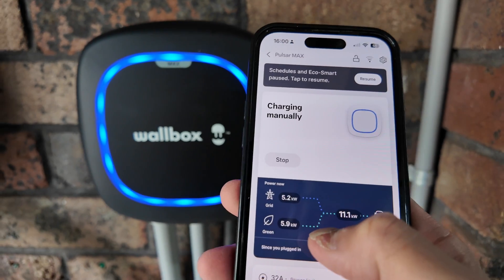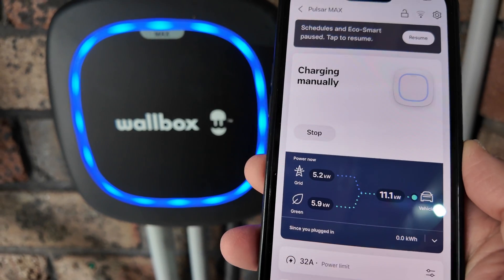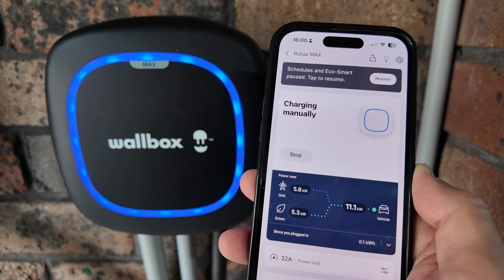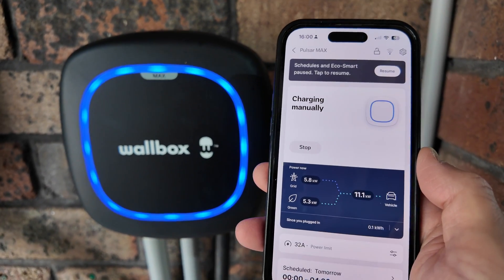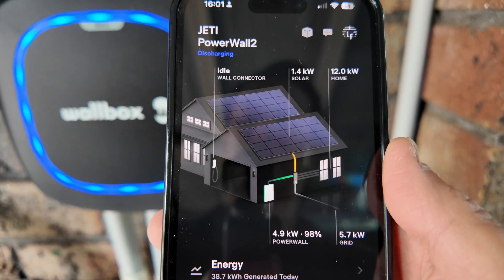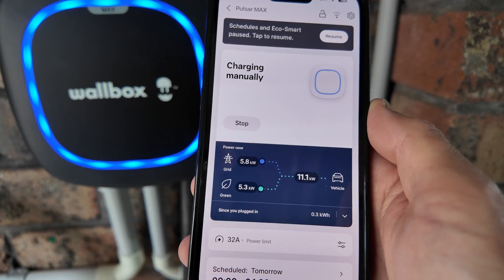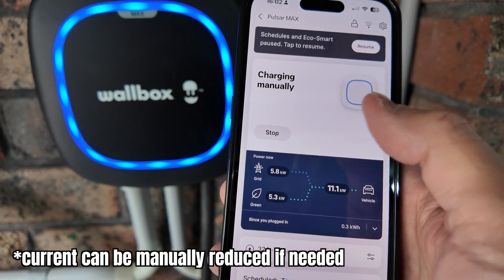Some of the power is coming from the grid — but actually it's receiving power from my Tesla Powerwall 2, which the system treats as green energy. I also had to turn off Charge HQ to avoid any conflict between the Wallbox Pulsar Max and other controlling software. Going back to the Tesla app confirms it is drawing energy from the Powerwall as well. This is just for demonstration — I don't actually want to charge at 11 kilowatts right now as it's expensive at this time of day, so I'll stop it.